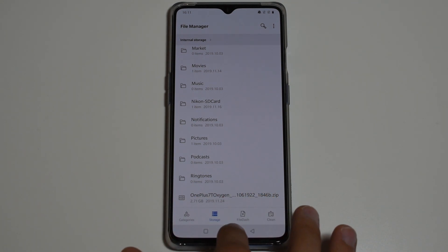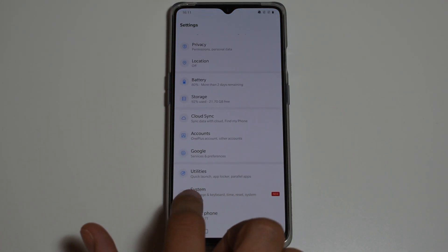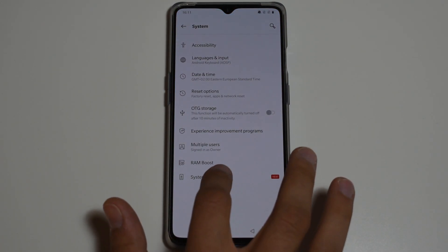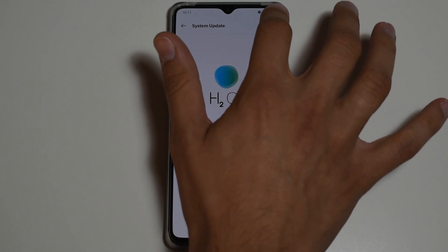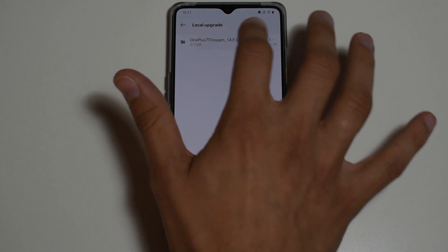Then go to Settings, System, System Updates, choose Local Upgrade, and it will find our file. Click it and then click Install.